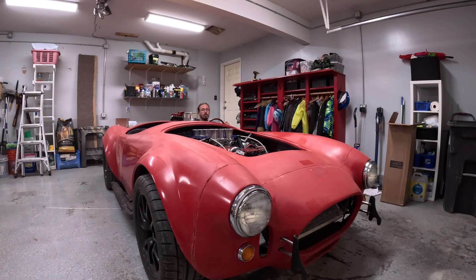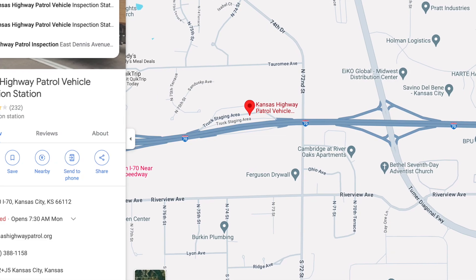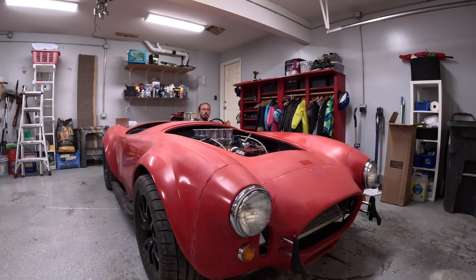Truthfully, I'm not even sure if I needed to have lights or anything functioning, however the lights do all work. The process was remarkably simple. The hardest part was figuring out where to go, because here in the Kansas City area there is only one location and only one officer who is able to perform the inspections by the highway patrol and fill out the forms so that you can then go and register the car. Once I found that location, it was pretty simple.